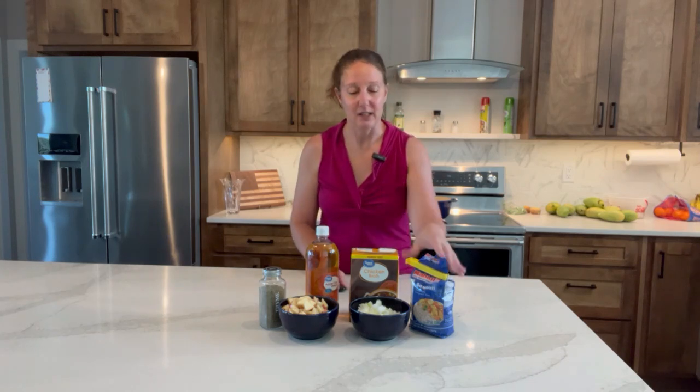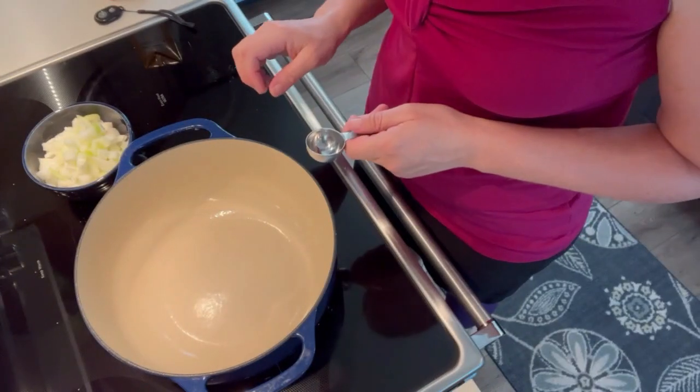Welcome to Adventures in Freeze Drying. Today we're going to make some apple thyme rice. It takes basmati rice, chicken broth, apple cider vinegar, thyme, two apples, and an onion. Let's go ahead and get cooking.